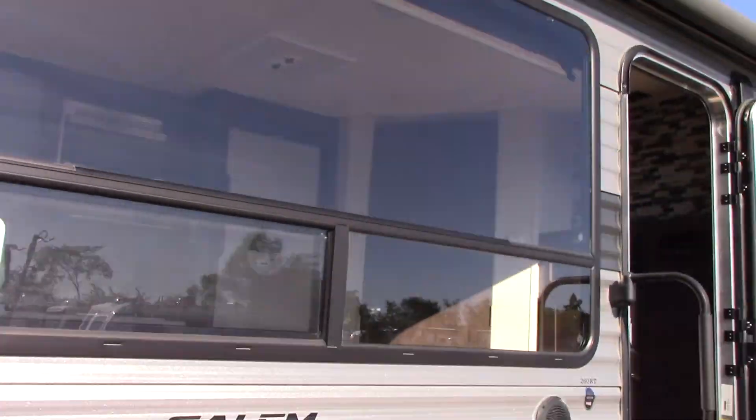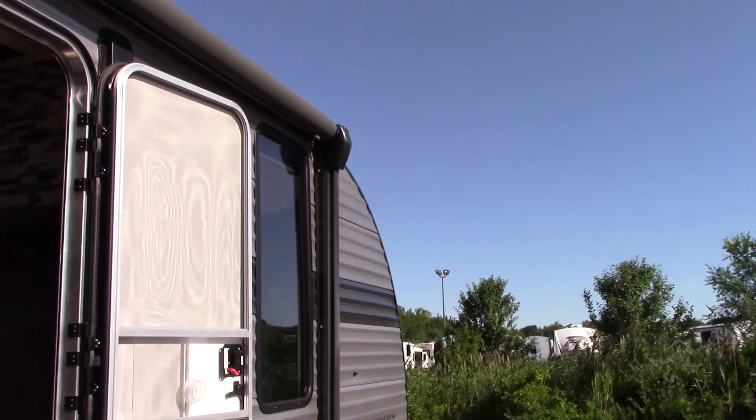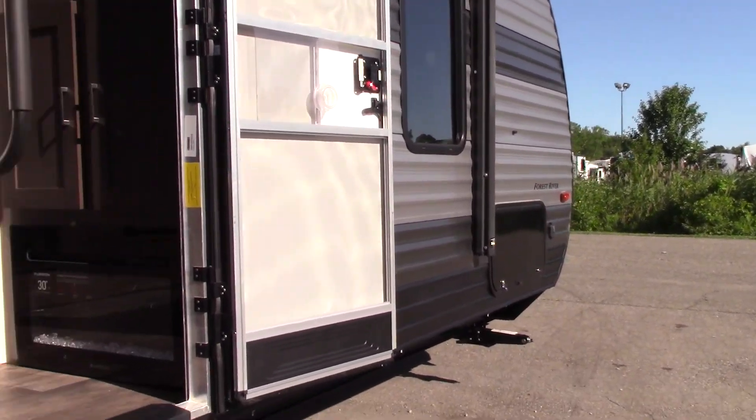You have outside speakers and a power awning with an LED light strip.